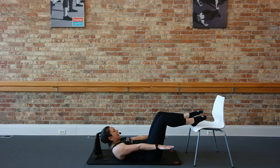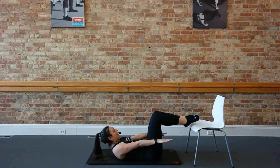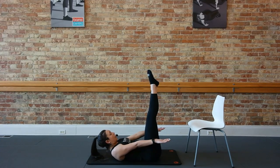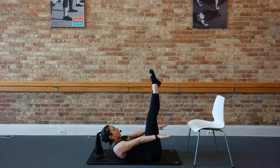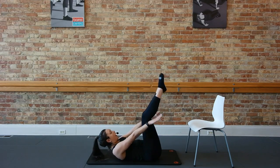Exhale, up now both legs. Inhale, down. Exhale, stretch. Inhale, down. Exhale, stretch. Let's hold it to your little curl. Up an inch, up an inch. For eight, six, four, three, two, one.